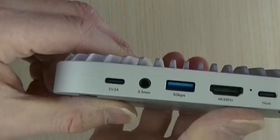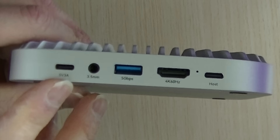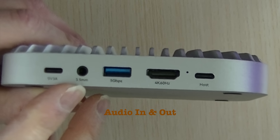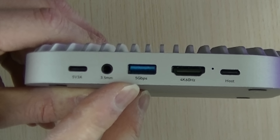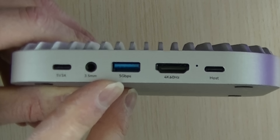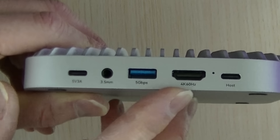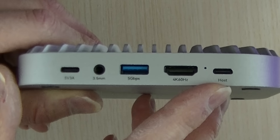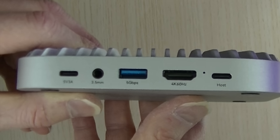Let's look at the docking station. On the back, there's a USB-C port for an optional 5V 3A power supply, a 3.5mm audio jack, USB 3 with a USB-A connector limited at 5Gbps, HDMI 4K at 60Hz, and the docking port. I'm assuming that small hole is for resetting the unit.